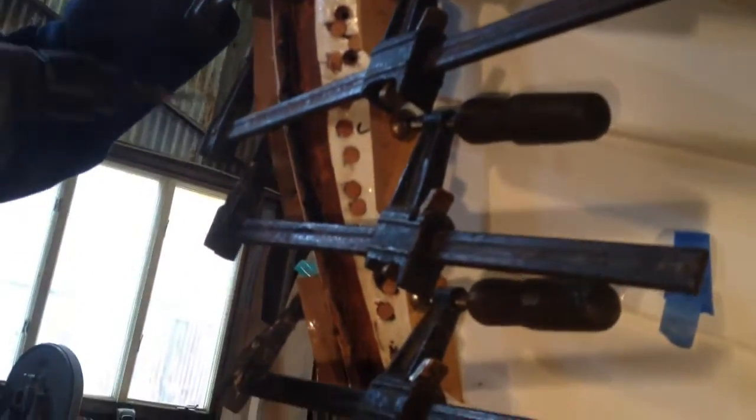These little cleats here that are glued onto the planking temporarily are what's keeping the clamps from sliding aft.